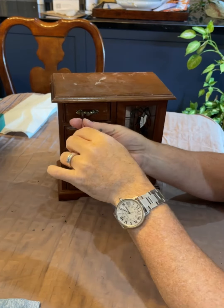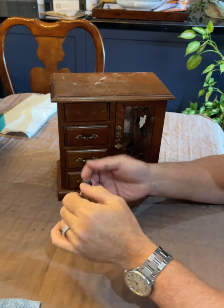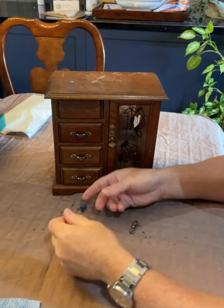Hey everyone, David here from the Five in Time. I wanted to show a blend that I did with Silk Mineral Paint, using the colors Prickly Pear and White Cap.